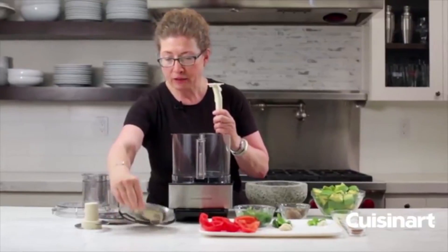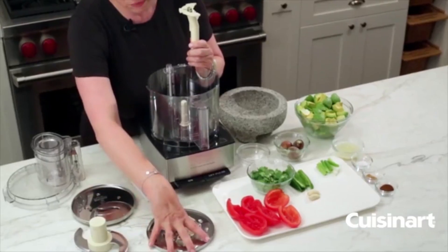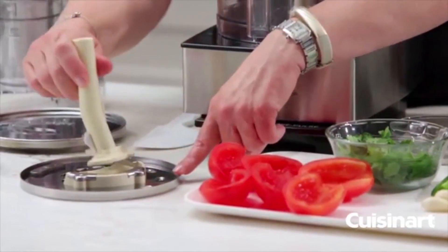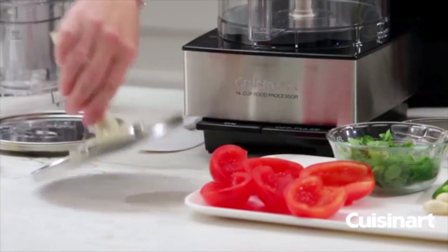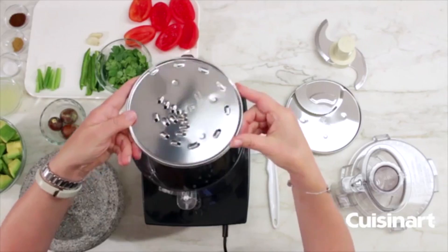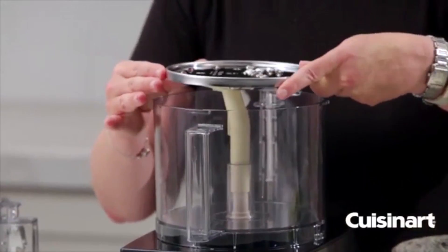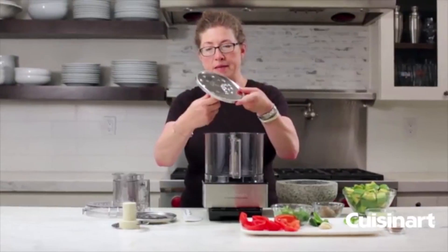The stem attaches to the bottom of your discs by lining up the arrow on the stem with the arrow on the disc. Press it down and turn to lock it into place. Hold the disc by the edges, line up the icon on the disc with the stem shape, and slip it in easily. That's the medium shredding disc.